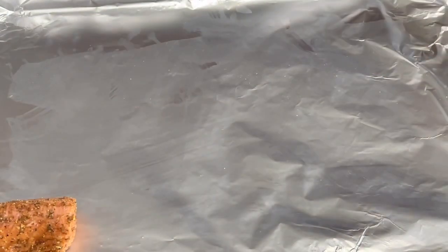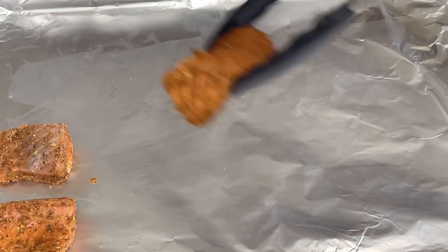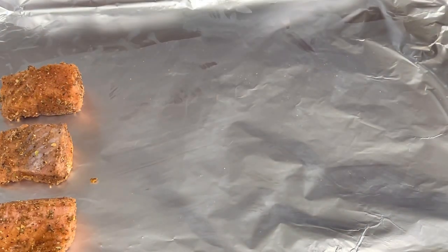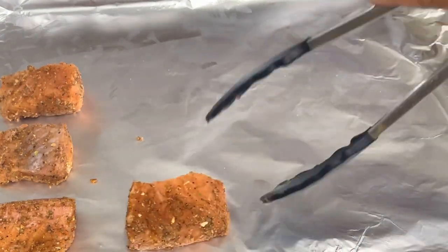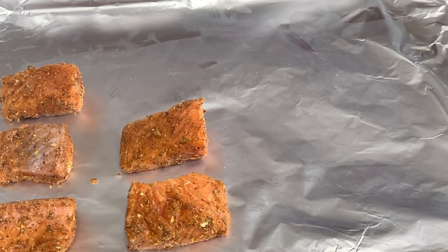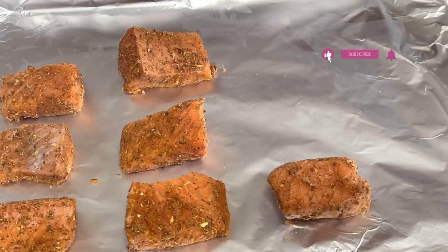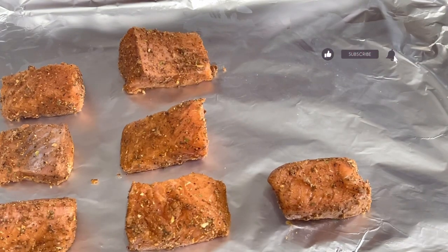I went ahead and set my oven to broil on high. We're going to cook these very fast and they're going to be delicious. I'm going to pop this into my oven — set on broil on high.